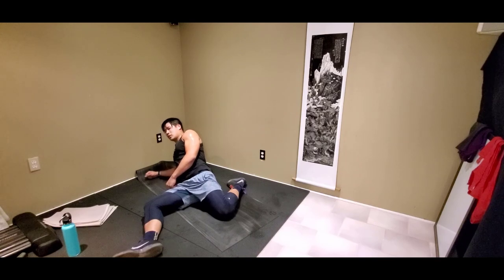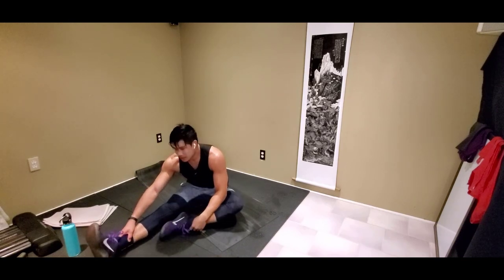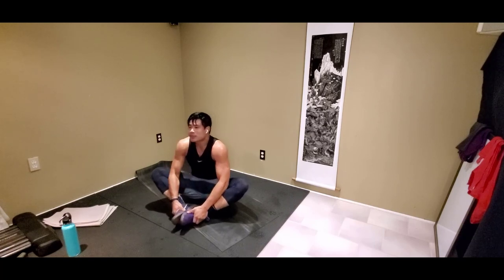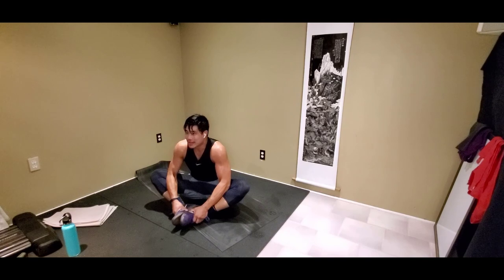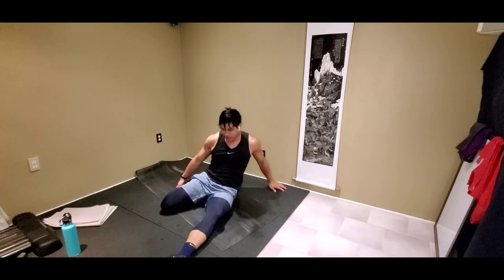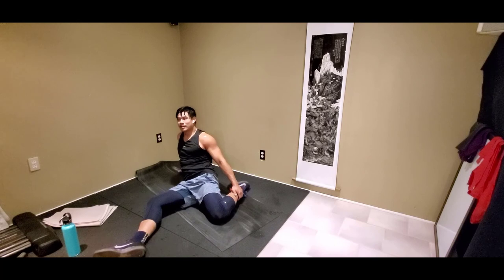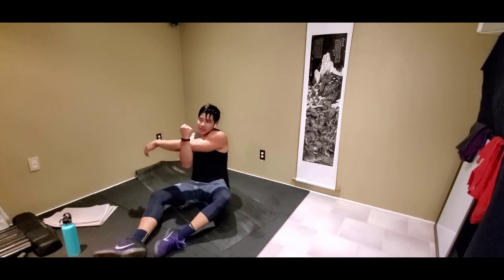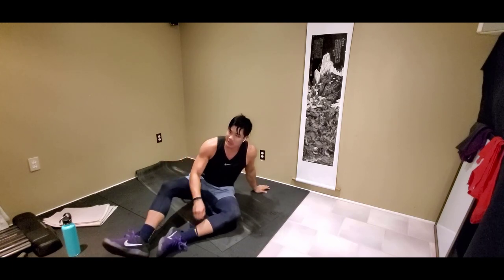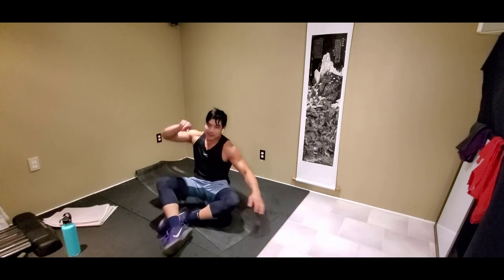Good job today guys. I'm gonna do a stretching class with the Raptors game in the background — go Raptors, let's go. I'm gonna predict Raptors are gonna win the finals in six, just like last year. Let's stretch out our arms here. Stretch out whatever else you need. Alright, thanks guys for joining today — catch us in the stretching class. Hope to see you guys soon. Go Raps!